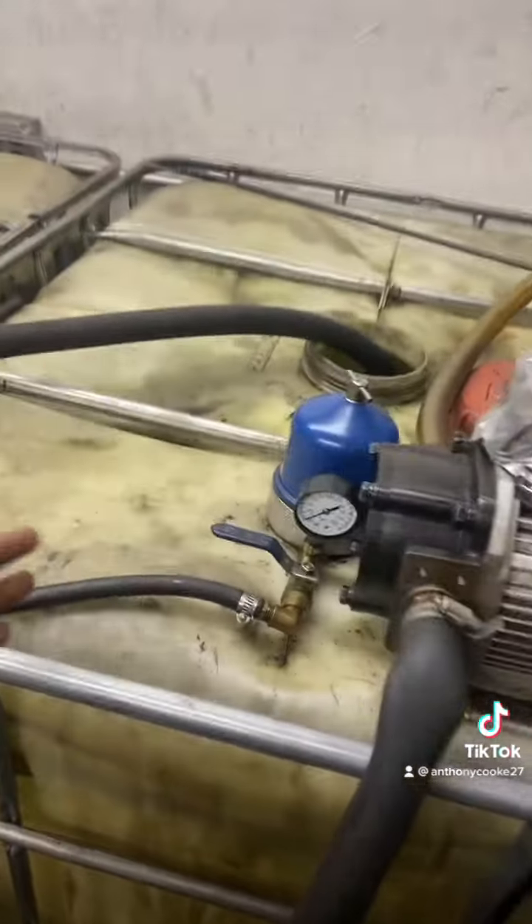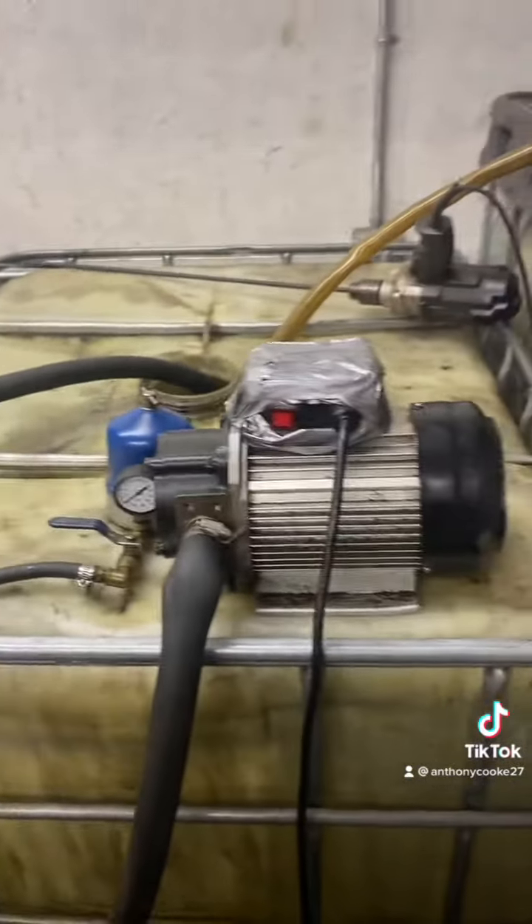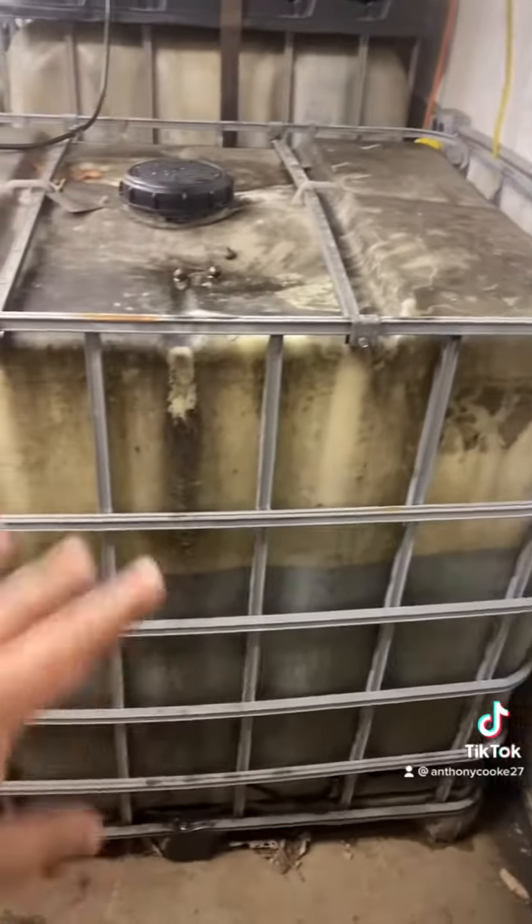I'll try to explain in detail what I do with the sludge left over from each batch of homemade diesel fuel. I already put this tote inside my shed, so it's a little crowded in here, but I'm just trying to show you for example. This tote is about three quarters filled right now.